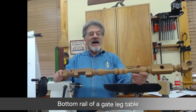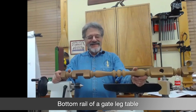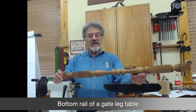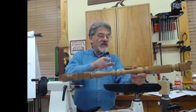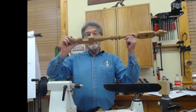This is the bottom rail of a gate-leg table. These are pretty long and pretty thin, and this is another kind of thing where you would need a steady rest. You'll also notice that there are six transition cuts in this one furniture part.